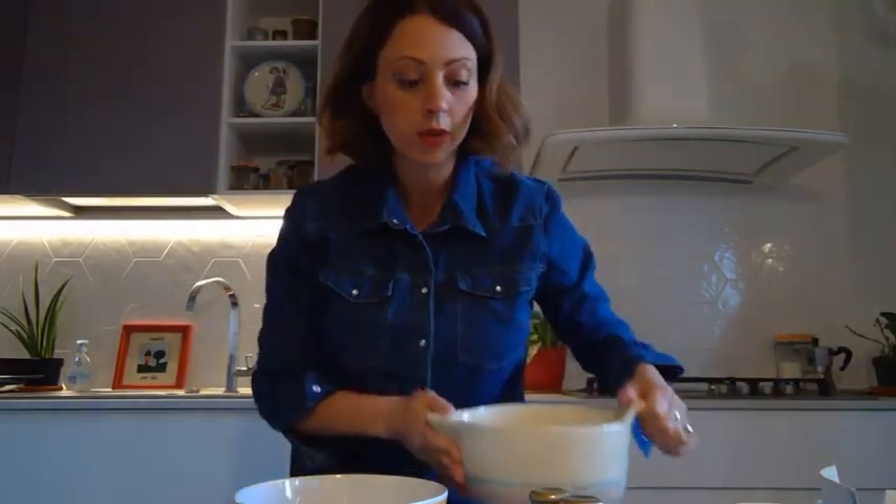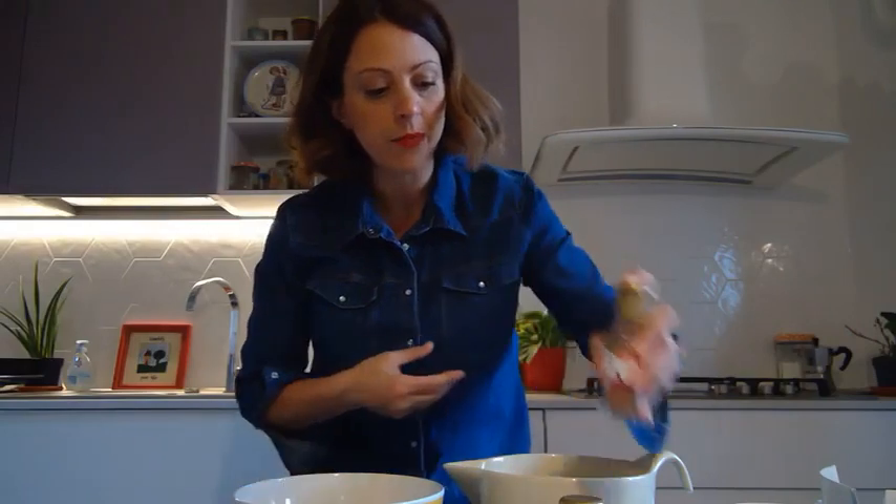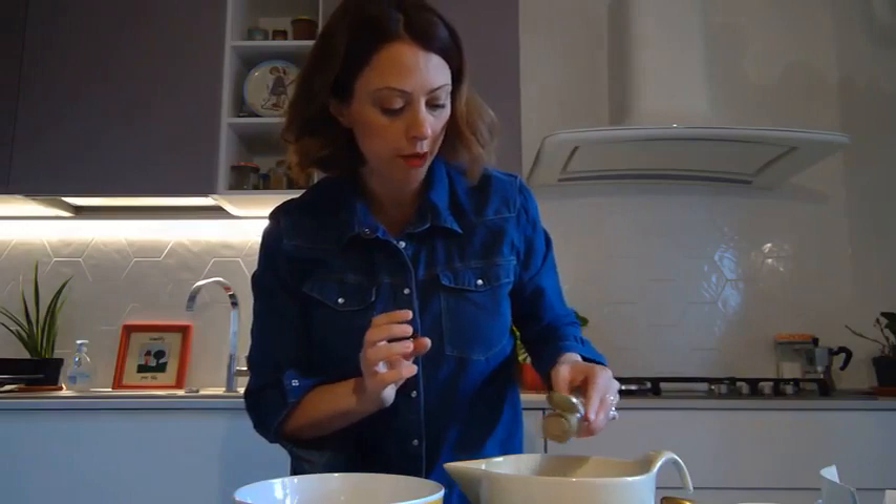Now we've got one bowl with the dry ingredients and one bowl with the wet ingredients. Let's add a little bit of my favourite spice — cinnamon — which gives it lots of flavour. I will also add a little bit of nutmeg. If you like, you may add some walnuts for crunch. You may also add little pieces of chocolate. I'll keep mine simple today.